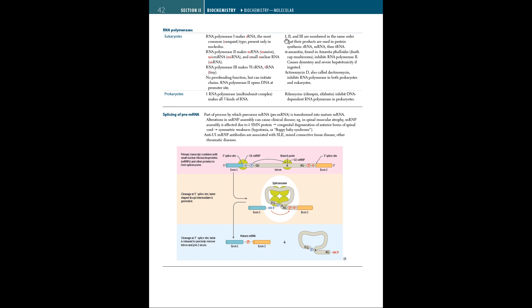RNA polymerase 1 makes rRNA, RNA polymerase 2 makes mRNA, and RNA polymerase 3 makes tRNA. Alpha-amanitin, which is found in death cap mushrooms, inhibits RNA polymerase 2, causing dysentery and severe hepatotoxicity. Actinomycin D, also called dactinomycin, inhibits RNA polymerase in both prokaryotes and eukaryotes. In prokaryotes, there is only one RNA polymerase, a multi-subunit complex that makes all three kinds of RNA. Rifampicin inhibits DNA-dependent RNA polymerase in prokaryotes.